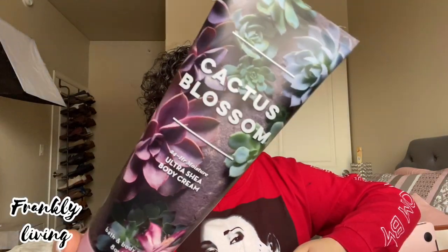I carry wet wipes all the time — I'm a germaphobe. I like to wash my hands a lot, and if I'm not somewhere I can, these are always in my purse. They're in the truck, they're everywhere — hi, my name is Linda and I'm a germaphobe. I also always carry lotion. I'm using the Cactus Blossom by Bath & Body Works — it smells so good. I have the mist to go with it, and I prefer mist over perfume at work because it's not as strong and fades throughout the day.